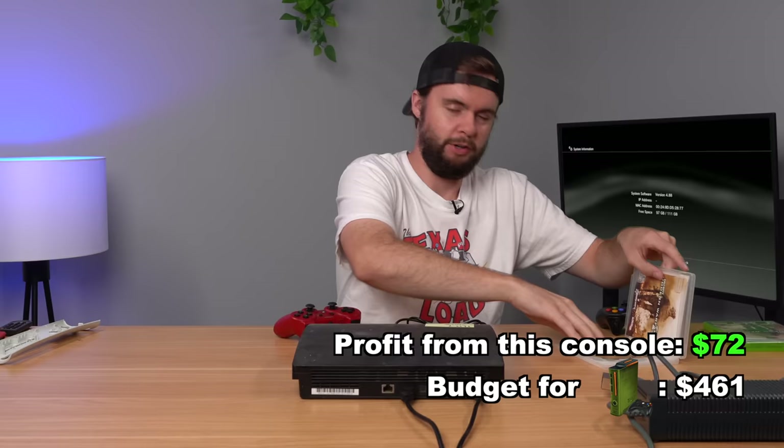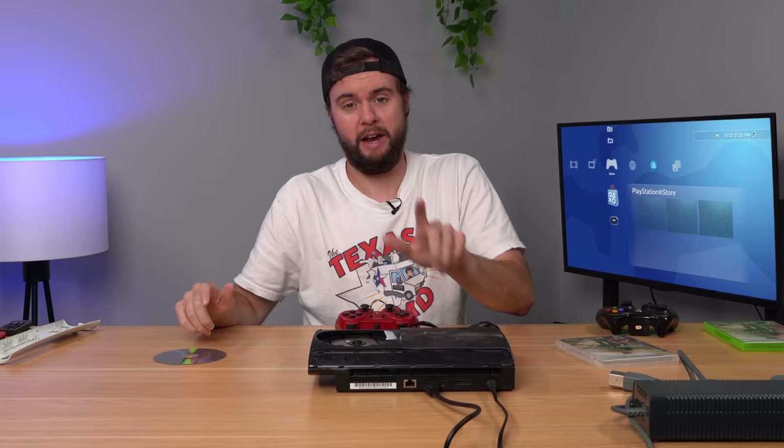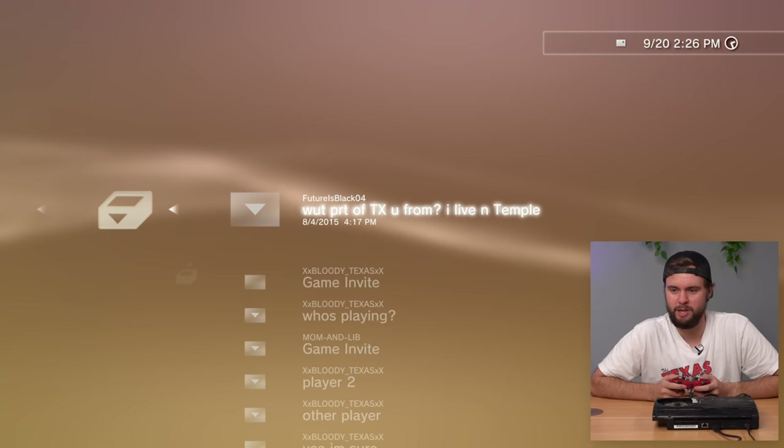Another PS3 - booted up, works, factory reset. Just unreal. I went through three more PS3 Slims all factory reset and working fine - almost feels like I'm scamming Goodwill with how many working consoles they're giving me. We finally hit a PS3 Super Slim that's working but not factory reset - we have a free game: Call of Duty Black Ops. Let's explore this one. We can see their messages - 'What part of Texas you from? I live in Temple.' Surprise, this console is from Texas since I bought it in Texas.